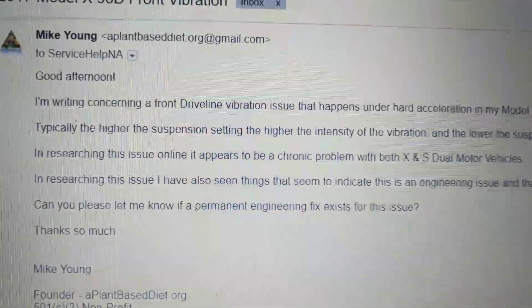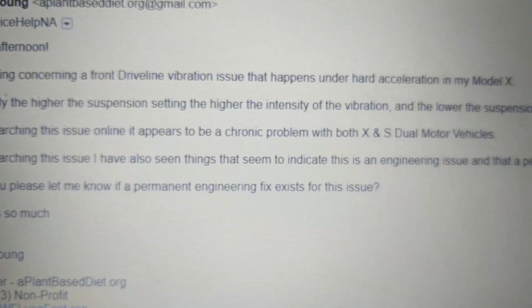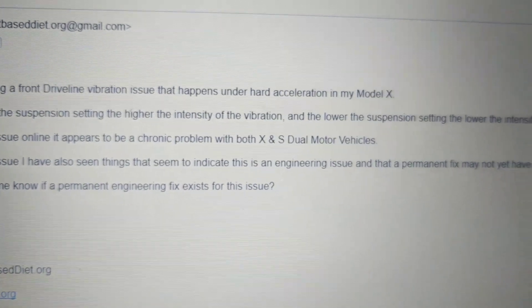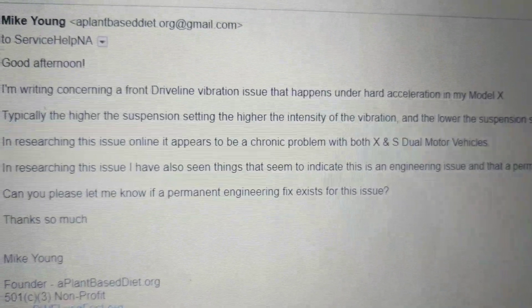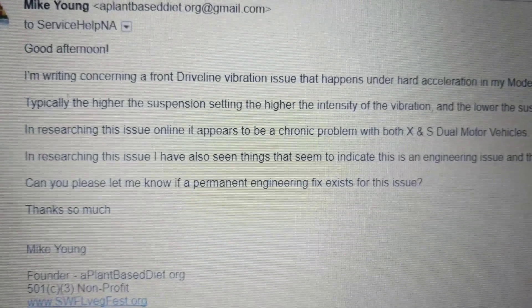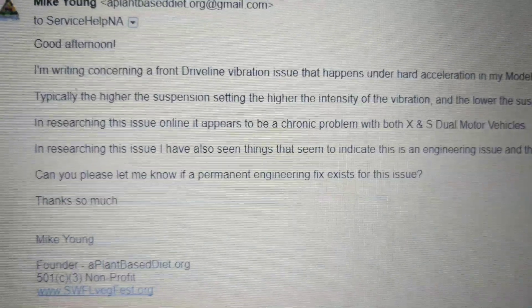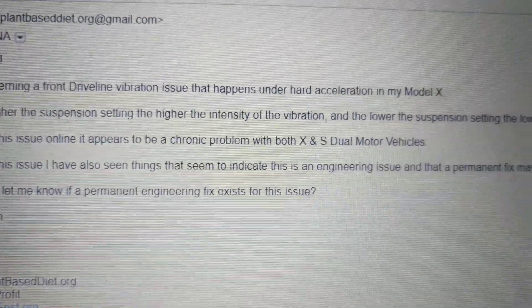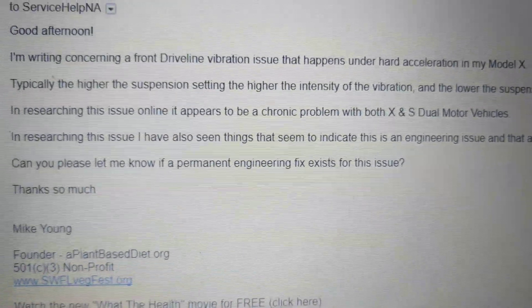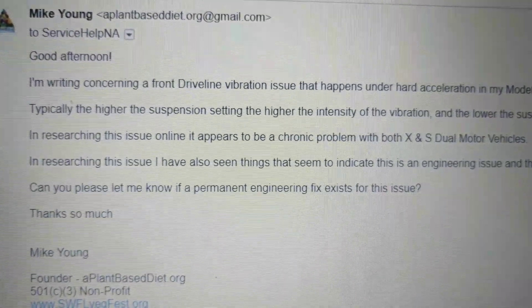Here's an email that I wrote to Tesla today. I'm writing concerning a front drive line vibration issue that happens under hard acceleration in my Model X. Typically the higher the suspension setting, the higher the intensity of the vibration, and the lower the suspension setting, the lower the intensity of the vibration. Tesla service centers have told people don't accelerate that hard, which is kind of crazy — it should be fine accelerating that hard. In researching this issue online, it appears to be a chronic problem with both X and S dual motor vehicles, and things seem to indicate this is an engineering issue and a permanent fix may not yet have been developed. So can you please let me know if a permanent engineering fix exists for this issue? I'll let you know what they say. Comment below if you have some experiences — I'd love to hear from you.